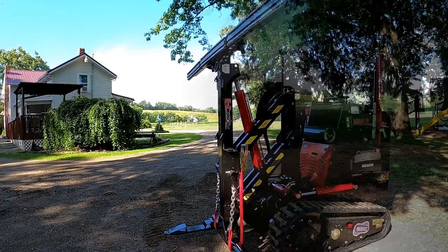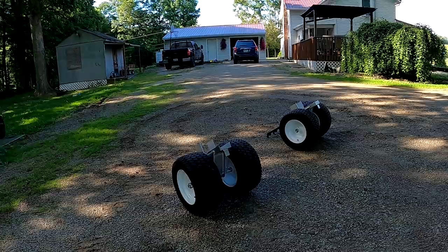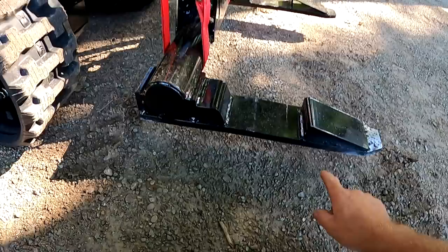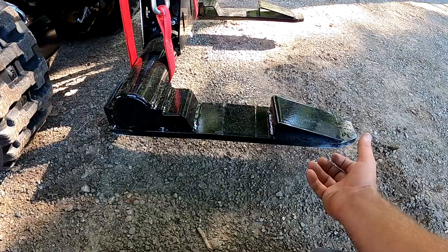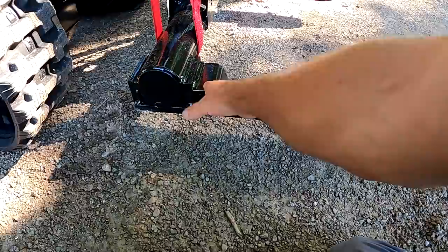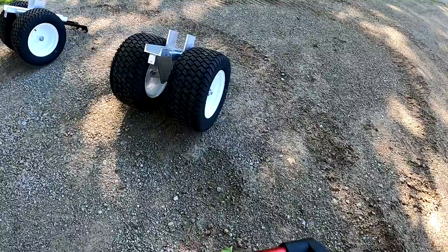I took the wheels off. For people who want to know — there are the forks. You can see there's kind of a notch right there. The buildings we haul have to have a two-by-four or two-by-six at the bottom that fits into this notch, so this part right here grabs onto that board underneath the building, and it pulls and pushes. The buildings also have four-by-four runners, and those runners fit right in that channel.